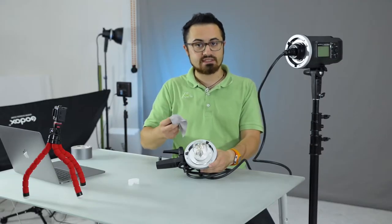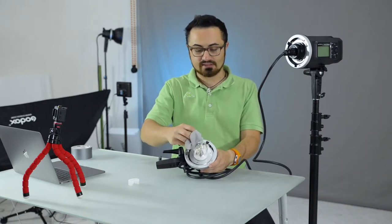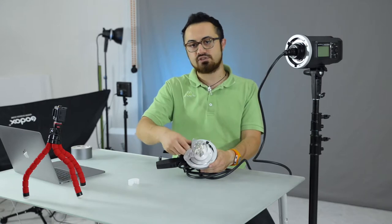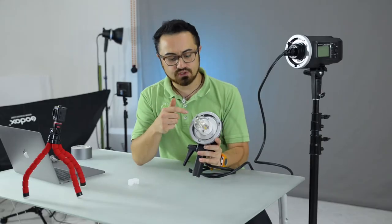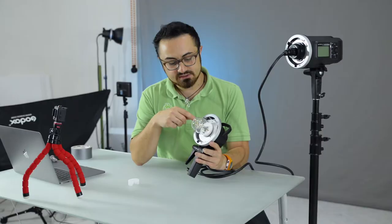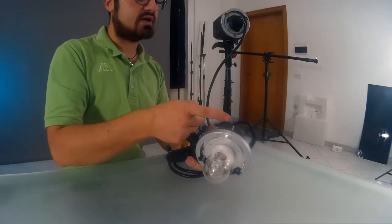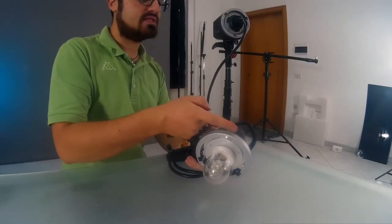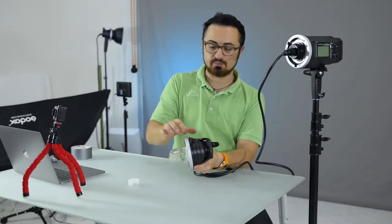And now I'm going to clean it properly with a cloth to take off my fingerprints and avoid the chance of breaking it. Now what you get here is another Bowens mount that is actually the same as the unit's. The only difference is that you have a lever to pull instead of a button to push.